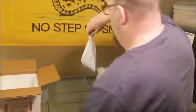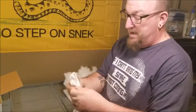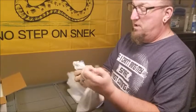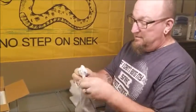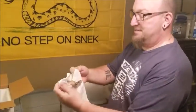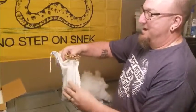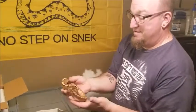And there she is — this is a little hatchling girl, advertised as weighing a hundred grams, so pretty small. She's a new hatchling from 2019 and she's moving around like crazy in there. There she is, came right out.